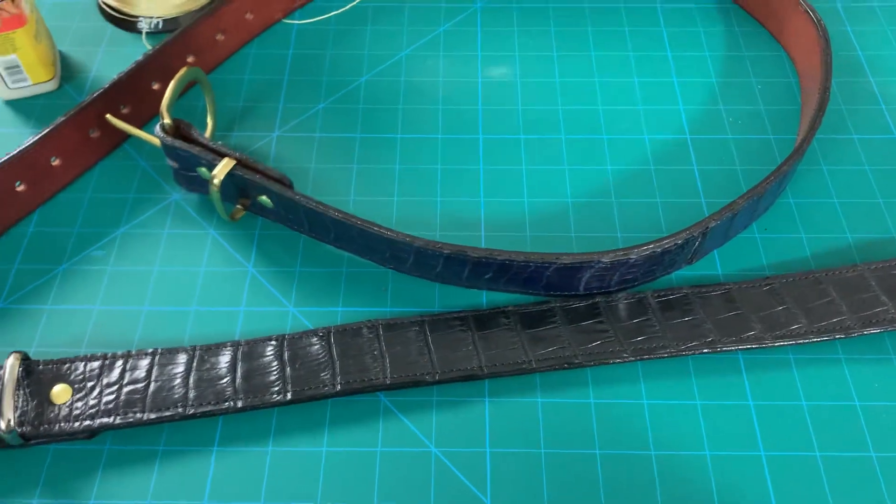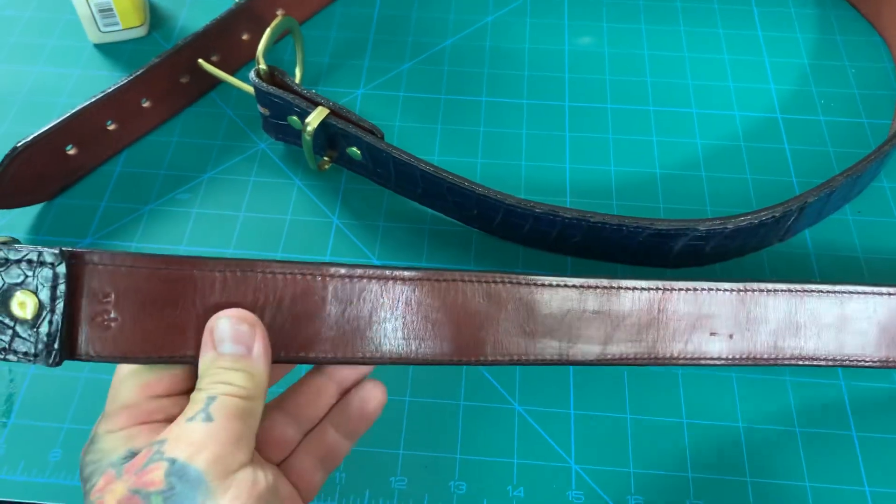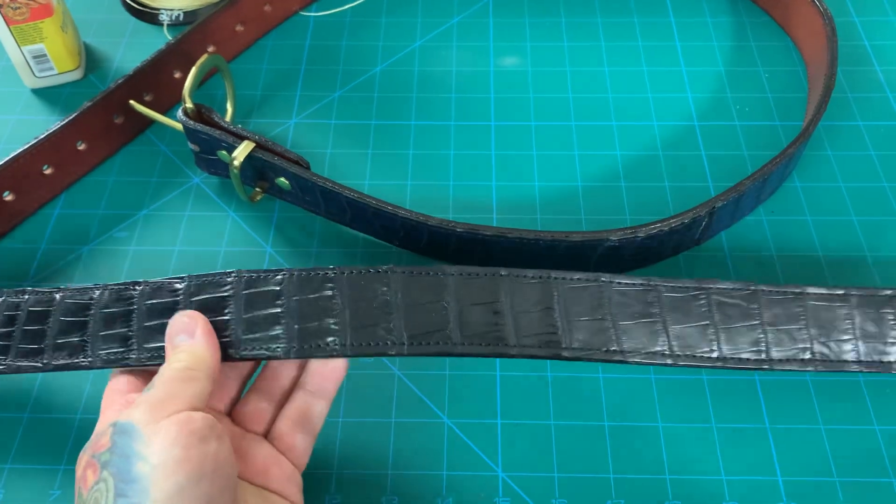Especially if they're good leather goods — or in this case, expensive alligator. These are made to last and they're made tough as hell. They take forever to make, you know, you wouldn't think.